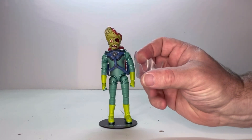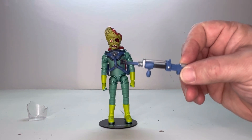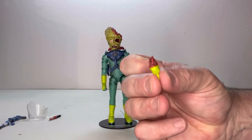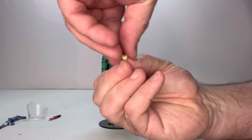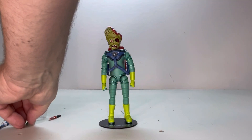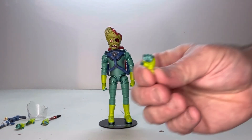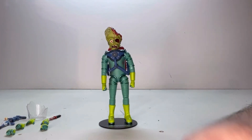First off, he comes with broken glass for his head dome. He also comes with a rifle, a knife, a mutilated hand, and an eyeball. He comes with two open hands and two trigger hands.